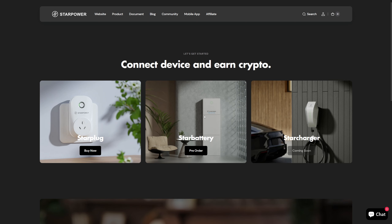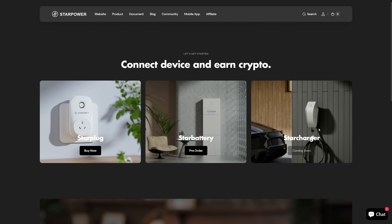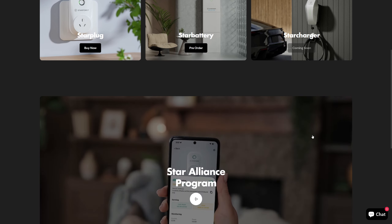You can get them in different styles or plug formats depending on which region you live. StarPower also has the Star Battery coming out, which you can connect to your solar panel — it also mines crypto. And there's also a Star Charger for your electric car coming soon. So they are in the works for different products.